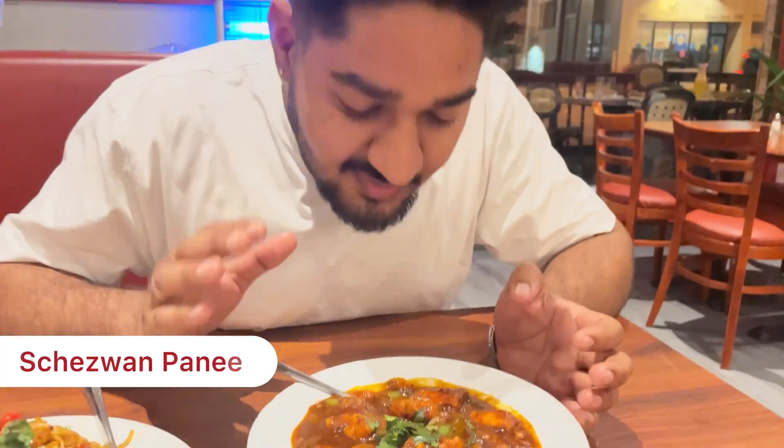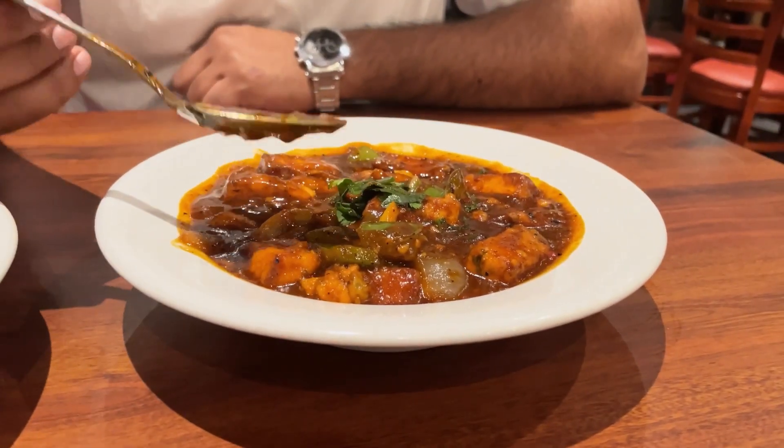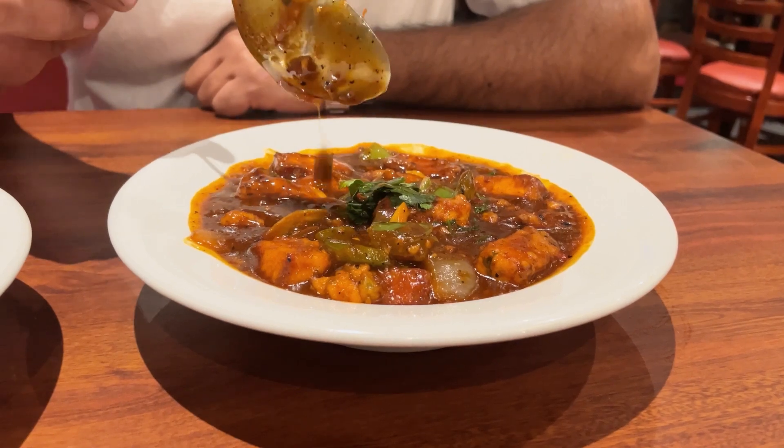Let's try the Szechwan paneer, which is a fusion of Indo-Chinese. I just wanted to know — are we using Szechwan pepper or Szechwan sauce? It's Szechwan sauce. Definitely give it a try. It's very strong, the Szechwan. We ordered it semi-gravy, so it's a little thick. You can look at the consistency of the gravy — it's very good. Right off the bat you can taste the Szechwan; it numbs your tongue a little, and you can definitely feel the kick in the back of your throat.